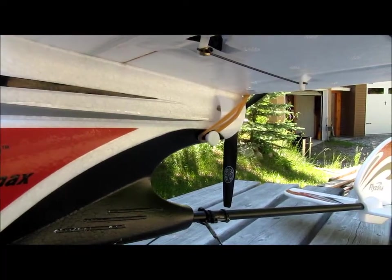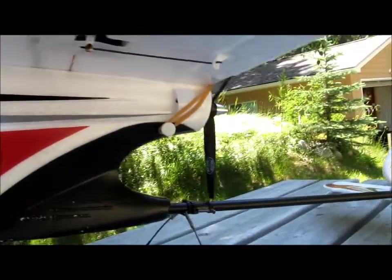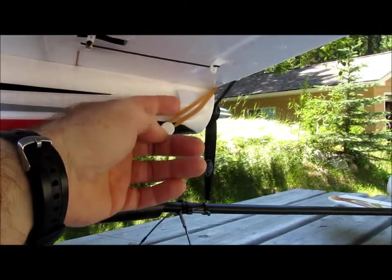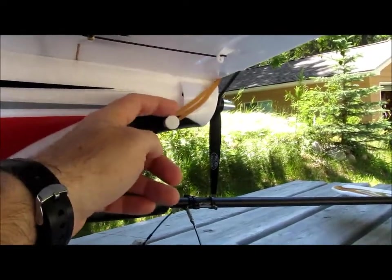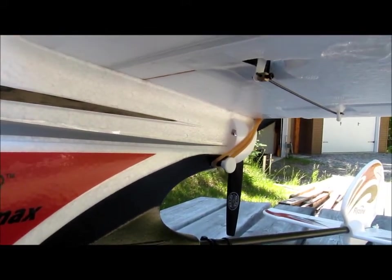Because the increase in propeller pitch may put some extra strain on the motor, I decided to put an air scoop onto the side of the fuselage right here. It is made in the standard way by cutting a plastic spoon and then securing it with a bit of foam-safe CA.